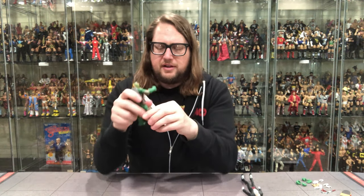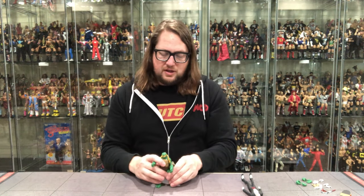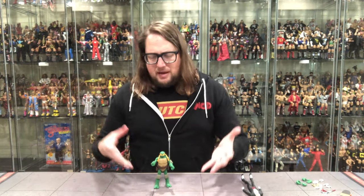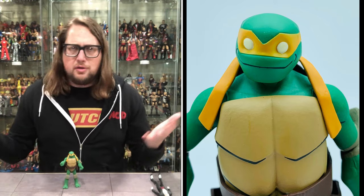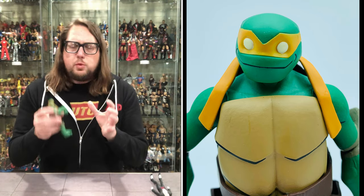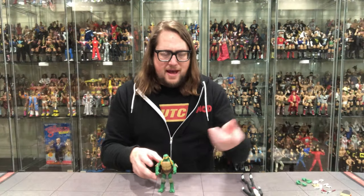We do have double jointed knees, and you get those turtle knee pads just like we saw on the elbows. The ankles and feet have a lot of flexibility to them — you wouldn't really need stands, and stands aren't possible because there's no peg holes on these. They do stand very, very well. Michelangelo especially — he's got big feet, big base, that's good design. I would have been pretty mad if he just toppled over. It looks good. I like this Michelangelo. This one doesn't feel loose at all, unlike some of the other ones in the past.